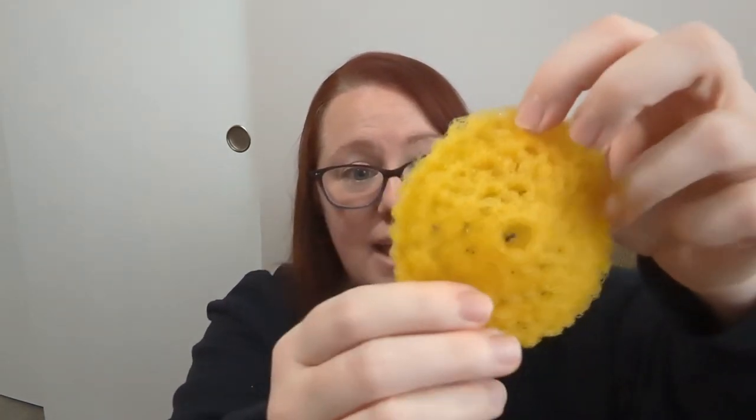The crochet scrubby held up a lot better than the knitted one — it was easier to make and it held up better, so this is definitely the way to go. A big plus is that we can wash these; I don't even think I need to put them in the dryer, but they went through the dryer as part of the experiment. We washed them with a load of kitchen towels and everything came out clean and ready to use again. This scrubby has served us for two months and looks almost brand new. I think I've been converted to using handmade scrubbies instead of store-bought ones.